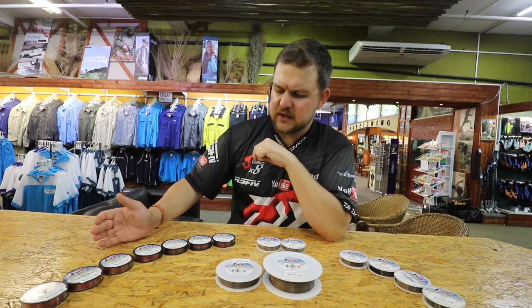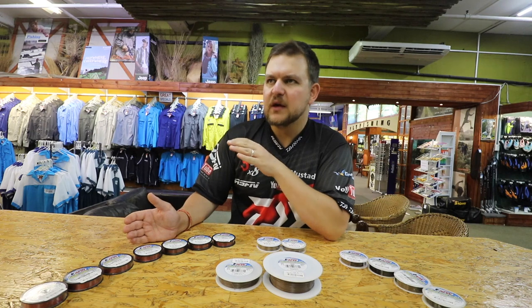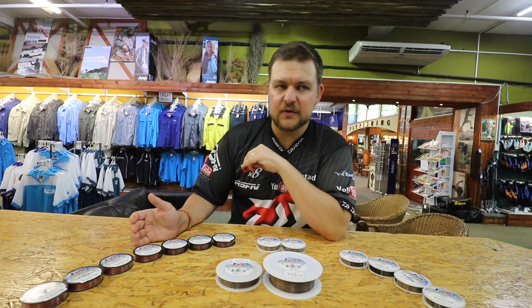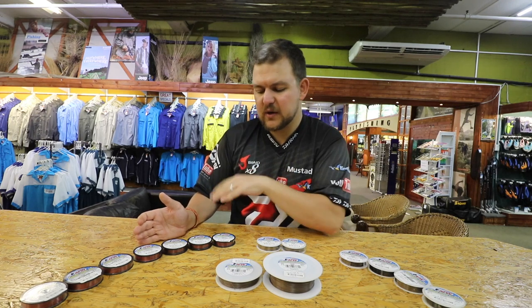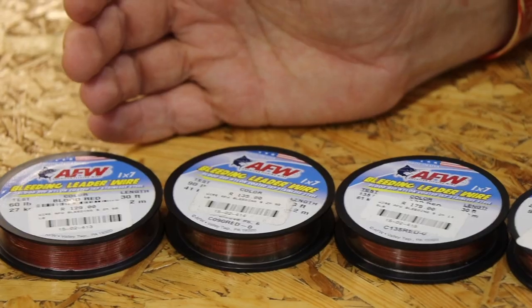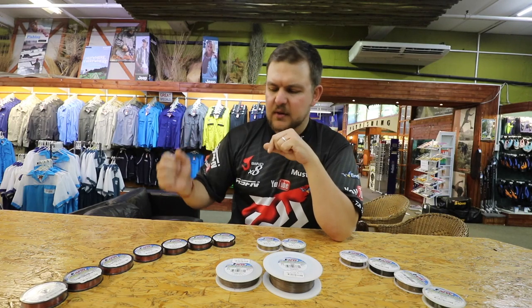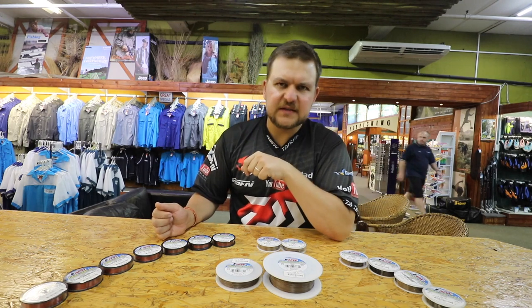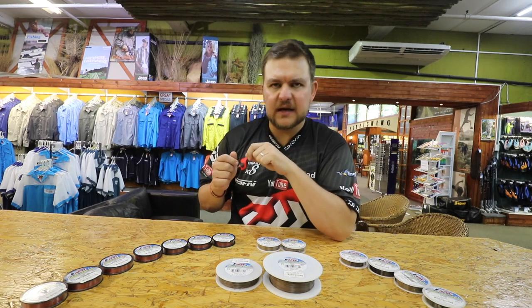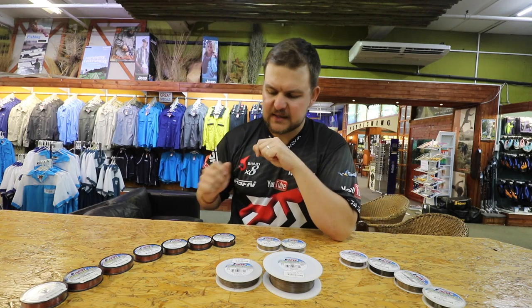Moving up, you've got your 60, 90, and 130, which are really more for offshore usage. Some guys even go up to 210 for wahoo and similar species. Your 130 and 210 pound are really more for shore-based shark fishing. It's a one-by-seven construction — seven strands as one — which gives you a lot of flexibility and it's nice and thin. The coating is very good, making it great for tying knots like figure-of-eights. You can melt it down and it sits beautifully — it ties up so nicely.